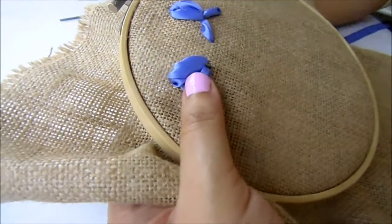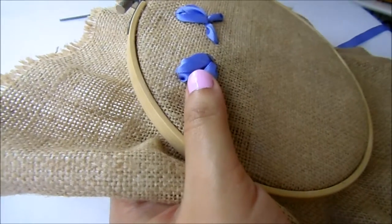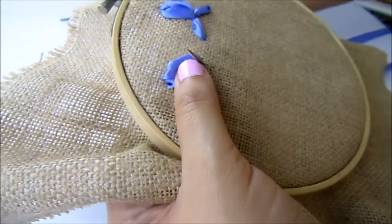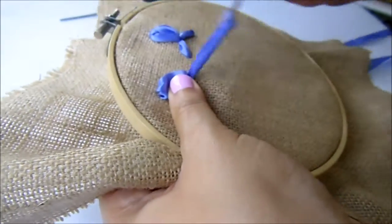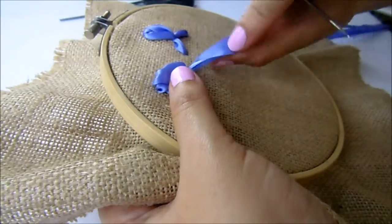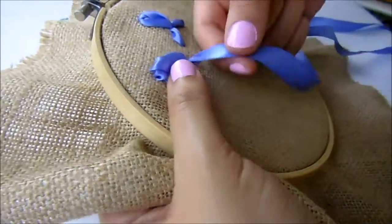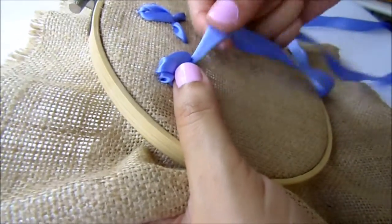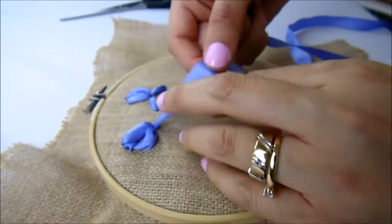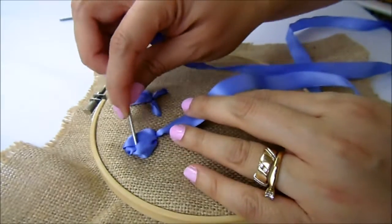The difference will be the petals that we are going to form at the bottom. We are going to come out from the center, but this time we are going to do the Japanese lace stitch. You can find the tutorial that I have — it is at the top of the screen, you will find the icon and you can click on it.